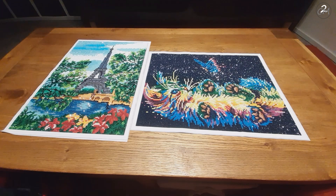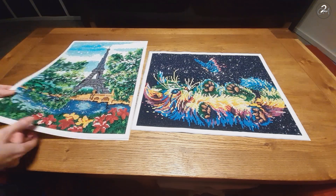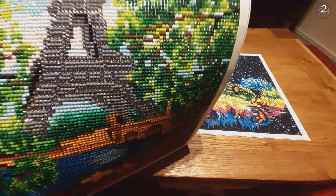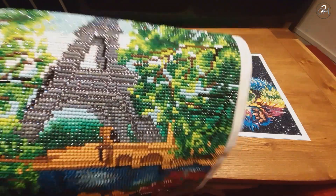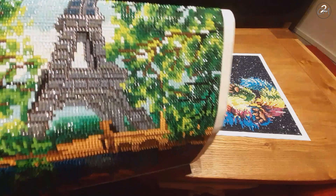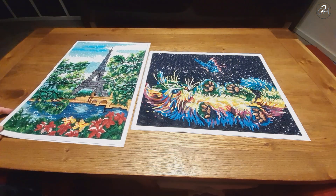These were just small little projects. Both of them had ABs. The cat had, I believe, four ABs. The Eiffel Tower had two, and it also had a metallic rhinestone. Let me show you a little bit closer. This line here had all ABs — and it has a cat hair. That's the trouble with having cats.